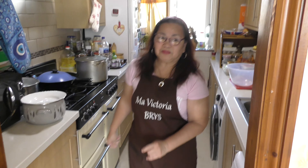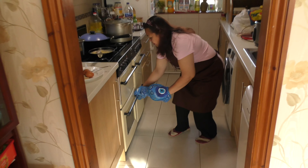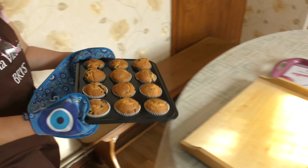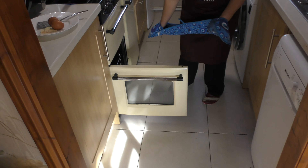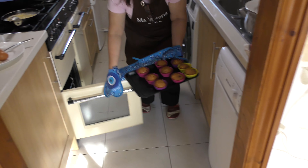Let's set a timer — Alexa, timer 35 minutes. Just wait... and now I will check our muffins. It looks like they're ready! These are our cooked blueberry muffins.